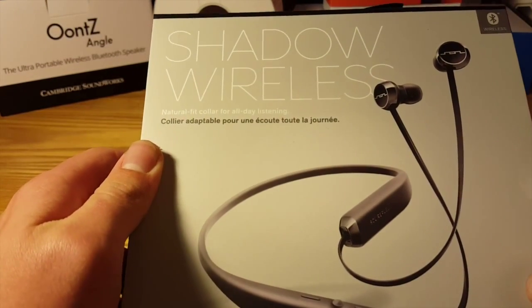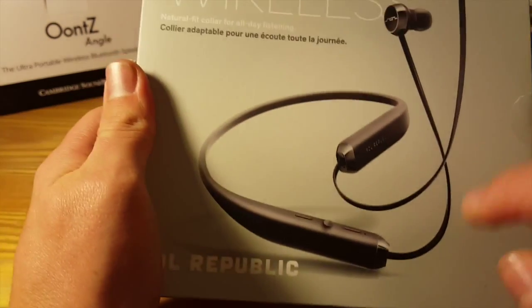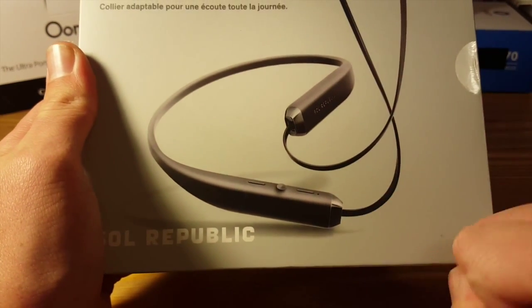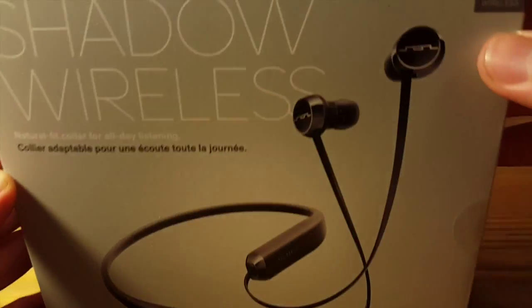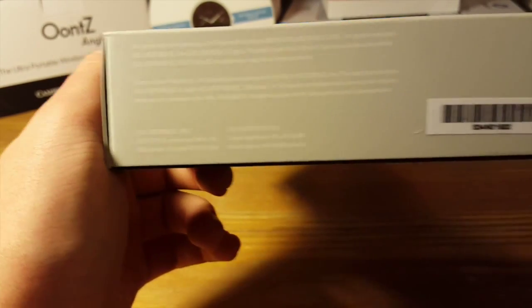We have the Shadow Wireless Natural Fit Collar for all-day listening — this will rest around your neck, housing the main body of the earbuds as well as your battery. We can see Bluetooth wireless up in the corner. On the bottom of the box you get your regulatory information, serial numbers, barcodes, and the like.